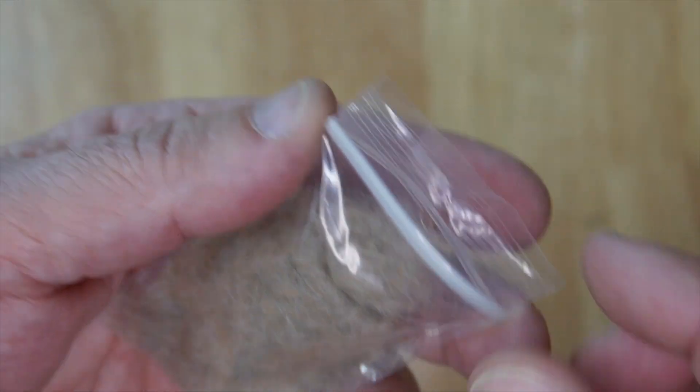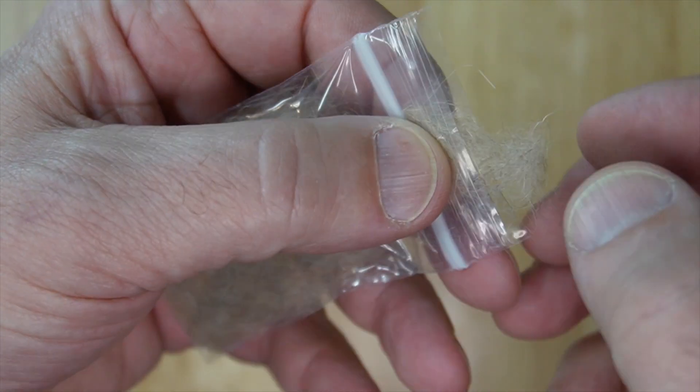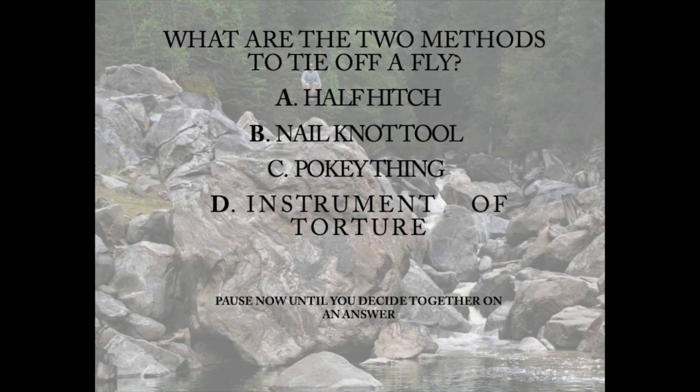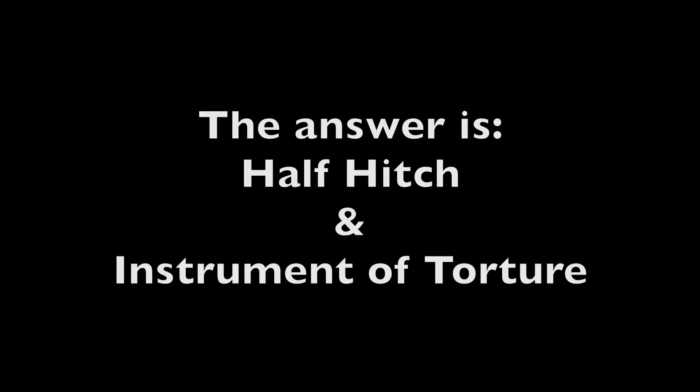Take some of your dubbing. If you pull it out of the bag just a little bit and kind of pinch it with the bag, it gives a good way to distribute it. Now, what are the two methods to tie off a fly? Half hitch? Nail knot tool? Pokey thing? Or instrument of torture? Pause now until you decide together on an answer. The correct answer is half hitch and instrument of torture, also known as a whip finish tool.